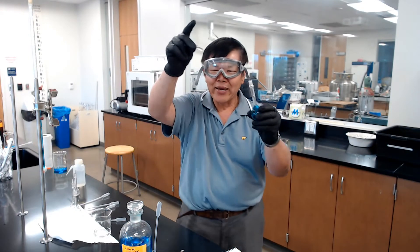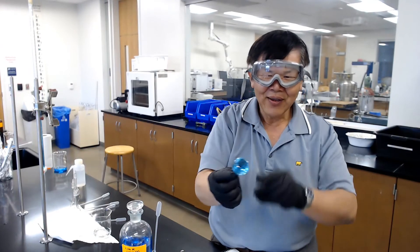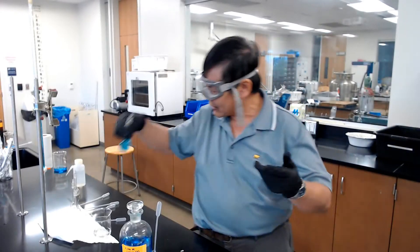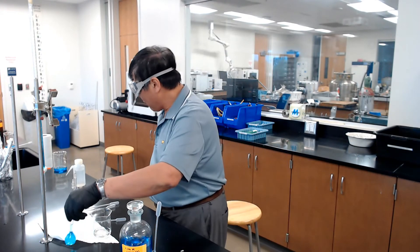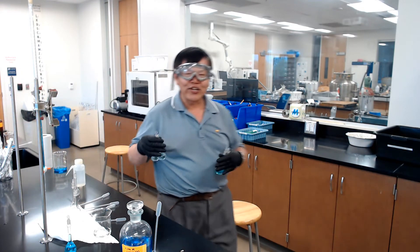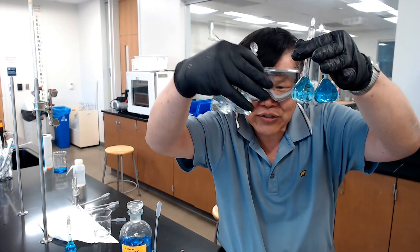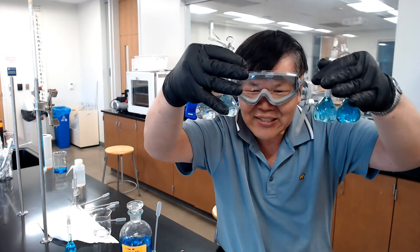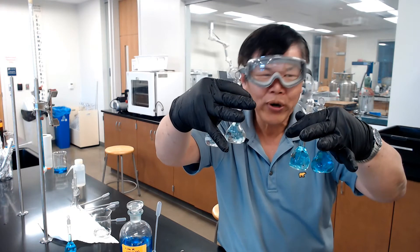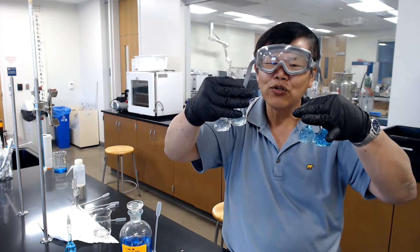Put the stopper back in and shake it like maracas to mix. Repeat this for all other solutions according to the recipe. Once done, you'll have four different solutions ranging from darkest to lightest. The fifth solution at 0.100 can be taken straight out of the buret. This concludes the preparation of the calibration solutions.